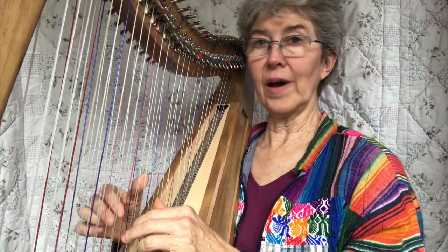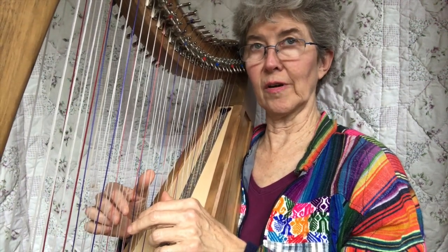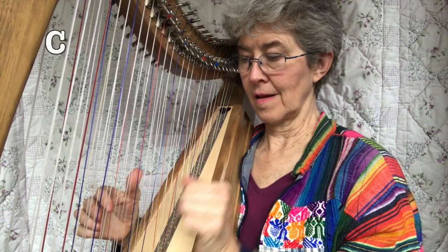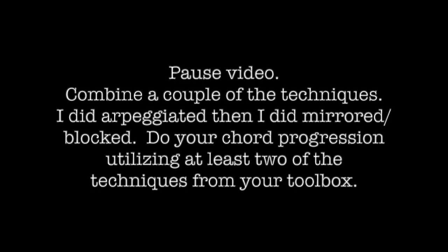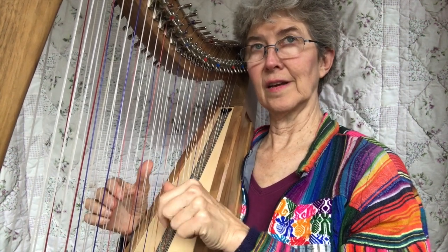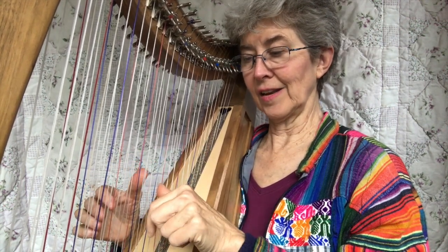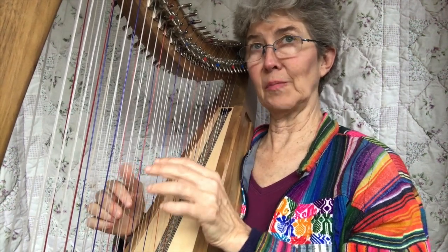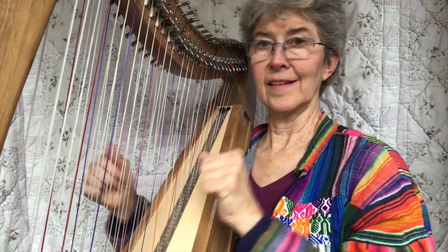So then you could start combining some of these different ways of playing the cigarette pose with that same chord progression. Or I'm going to do contrary motion, mirrored — left hand, right hand, left hand, right hand. It's all contrary motion, but then I'm going to do it again. That was unison.